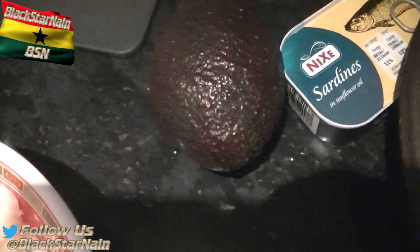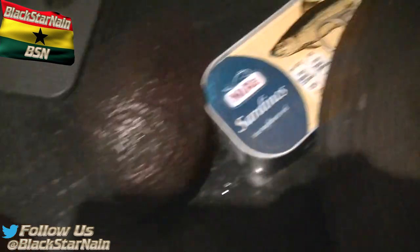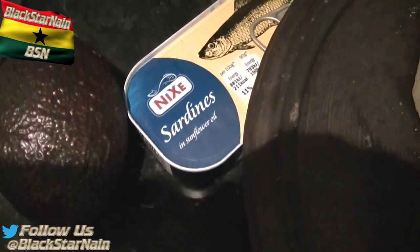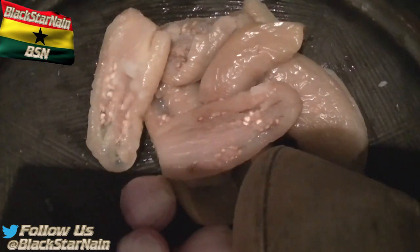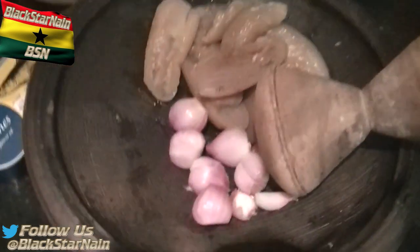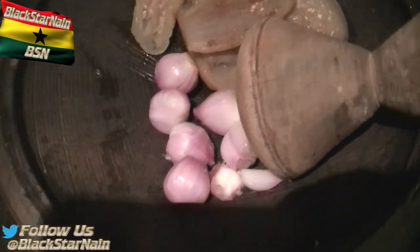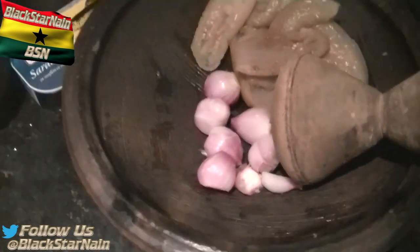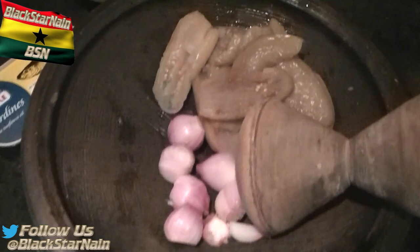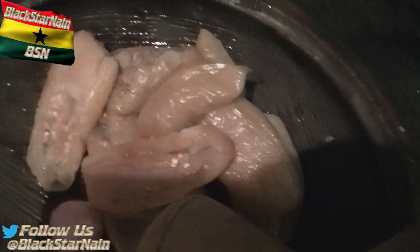We've got boiled yam here, done the standard way — a little bit of salt, chopped up, washed, and then boiled until soft. Over here we've got avocado — very nice with a kontomire stew or a niadawah stew. Sardines — you could use mackerel, but sardines is the one we like. Over here is the niadawah, which is garden eggs — small white aubergine for people who don't know. Over here we have Ghanaian shallots, basically the substitute for onions.